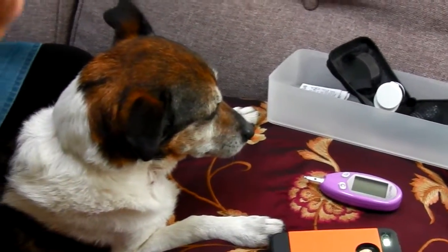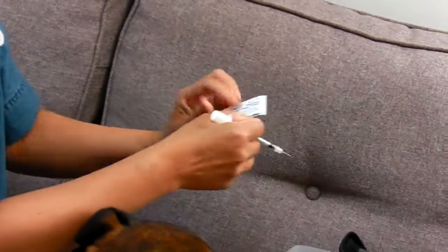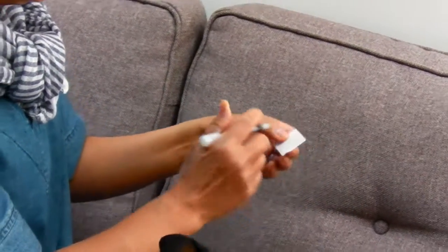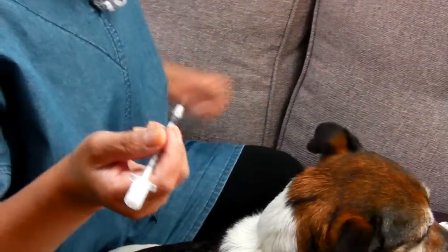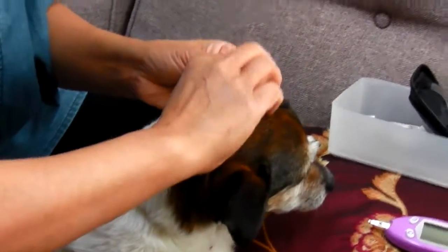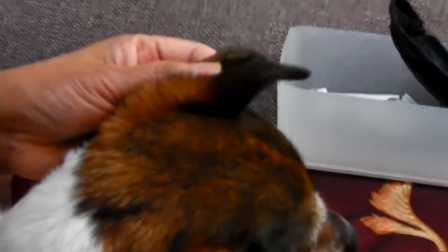Okay, same needle in the needle, alcohol wipes, all right. Let me see — drop your ear for the vein.